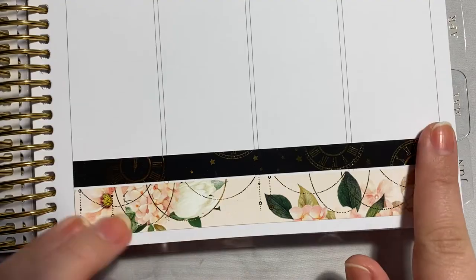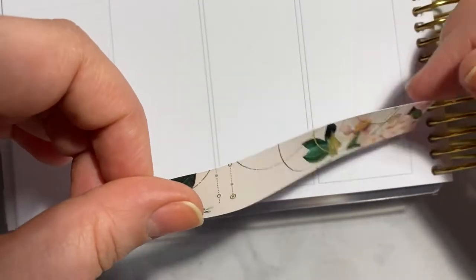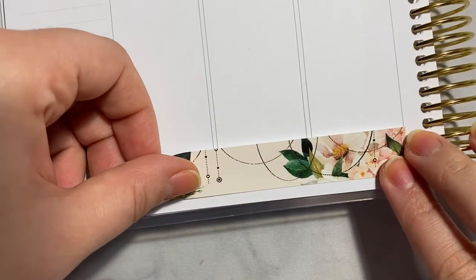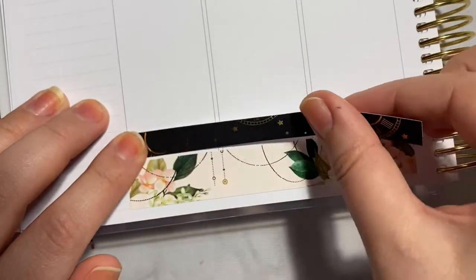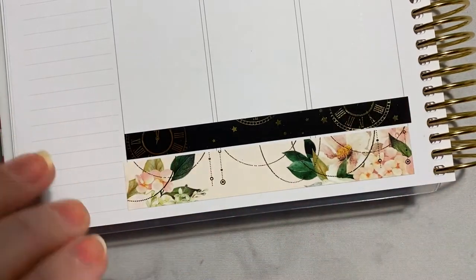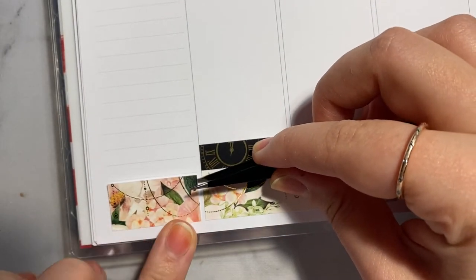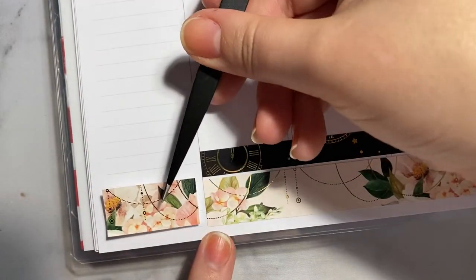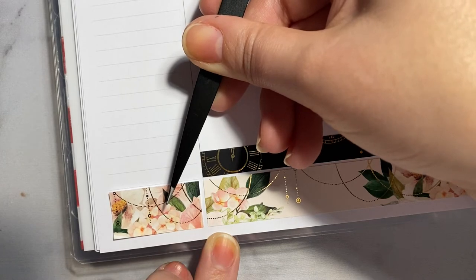I've loved every second of setting it up and using it now, rather than having all the fun a couple of months before it's actually due to be set up. I was really able to make the most of finishing my 2021 planner. So the kit that I have used for this week is a kit by Crafts by TOWIE. I love how this spread came out.